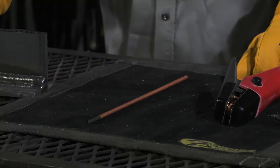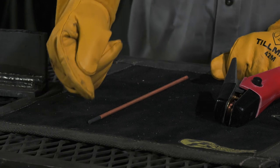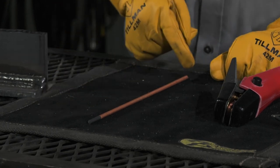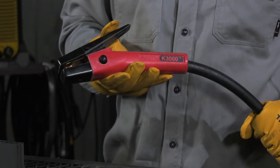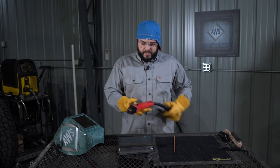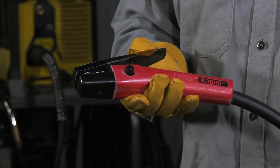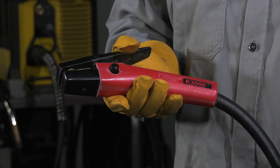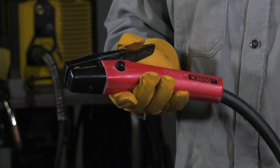Let's have a look at the Carbon Arc gouging setup. Here we have the electrode — it's a carbon, or graphite, electrode coated in a copper sheath. This is the Carbon Arc gouging torch, simply powered by a welder or power supply. It has jaws to hold the carbon electrode. It receives compressed air that can be turned on and off right here by this button. The compressed air is used in tandem with the electrical arc to remove the weld.